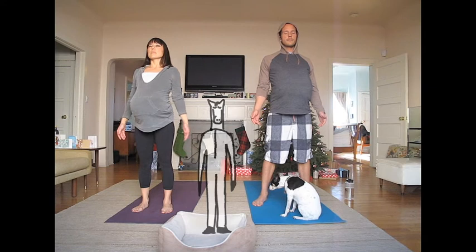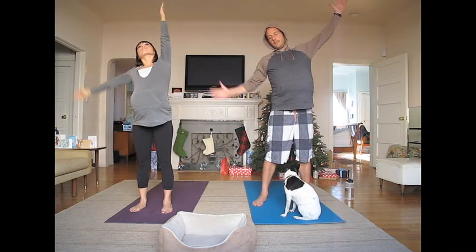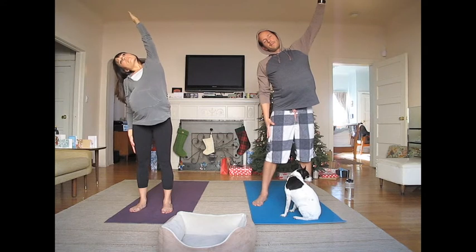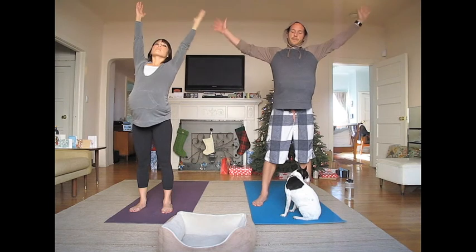Now reach both of your arms up and over your head. Look up. Now reach your right arm down your leg and stretch up and over to your right. Breathe deeply. Come back up to center and lift up.